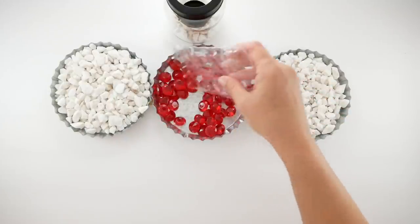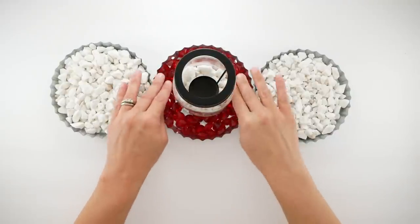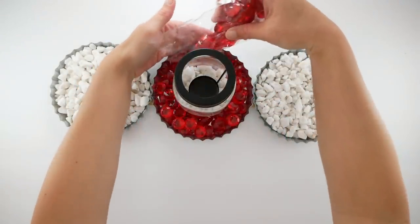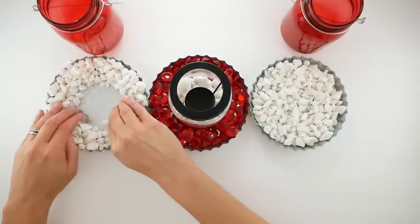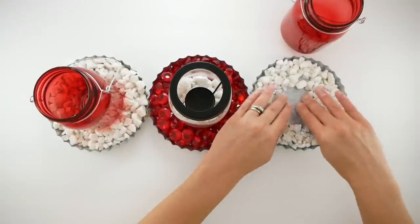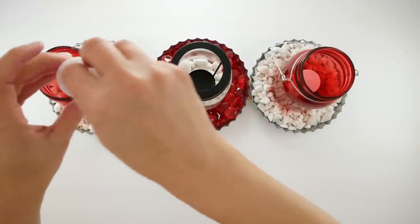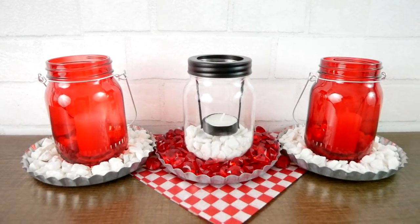Now I'm going to take a pack of red acrylic gems and pour that into the center bottle cap, then place that mason jar right in the middle. I'm basically just alternating the colors — the red gems and the white rocks — it looks a little bit nicer since I'll be adding those red mason jars into the white rocks. I'm just going to move the rocks aside to make room for my jars, place the jars right in the middle, take some votive candles and pop those right inside, then place a tea light candle in the middle of the mason jar. And this is how the project turned out.